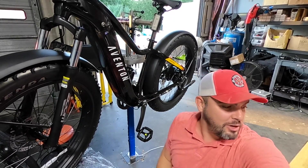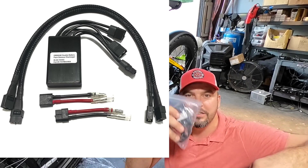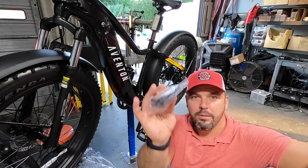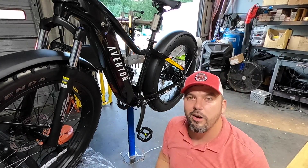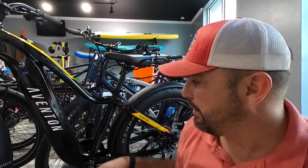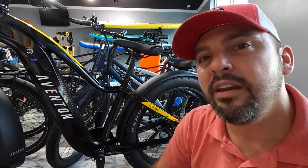We have an Aventon Aventure and we are going to do a dual battery install with the electric all-wheel dual battery discharge balancer kit. We have our extension cables, our balancer, and the 48 volt 10 amp hour battery that we've been utilizing on all of our dual battery installs. We'll demo it without the main battery and then show how it syncs up inside. I believe there's enough room in the controller compartment to get this done without the balancer being exterior to the body.